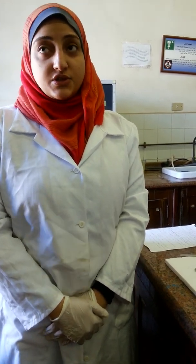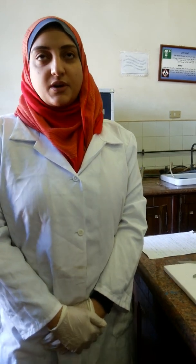Today we are going to demonstrate how to perform the bilateral ovariectomy operation. First of all, I would like to dedicate this video to my dear mom, my dear family, and my little sister who is capturing this video. I am also grateful to Professor Ibrahim Al-Ashmawi, Professor of Pharmacology, Faculty of Veterinary Medicine, Alexandria University. I would also like to thank all the Biochemistry members, especially Professor Nadia Zaki, the Head of the Biochemistry Department, Faculty of Science, Alexandria University.